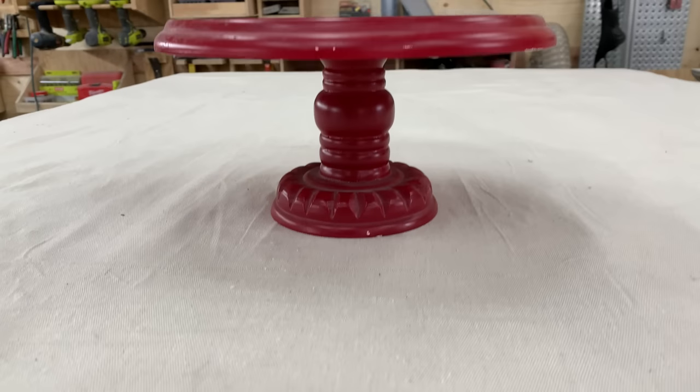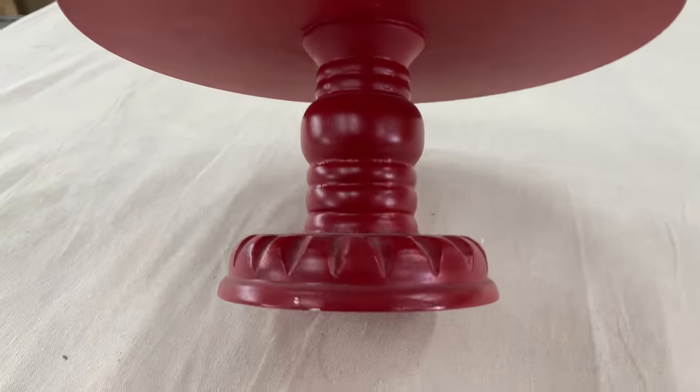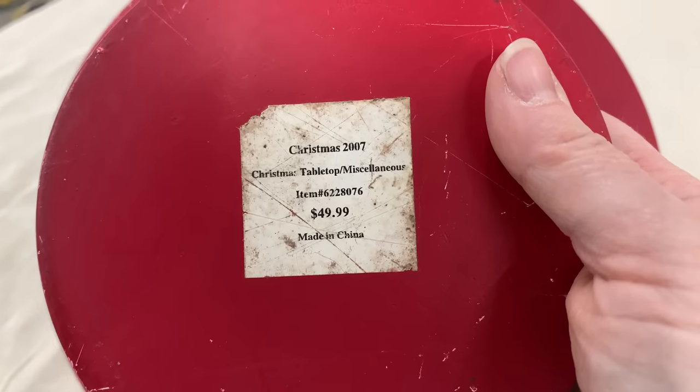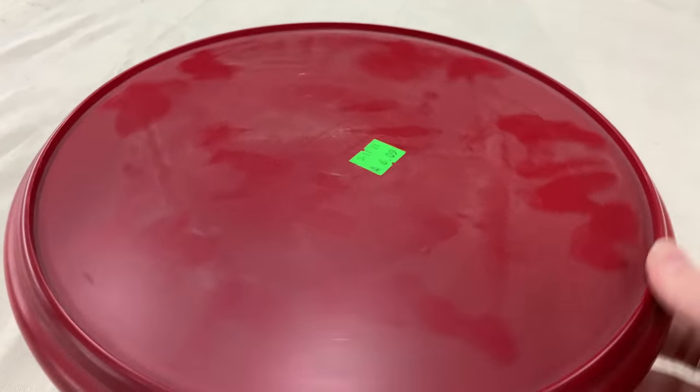I ran across this very red cake stand. I really thought when I picked it up it was going to be plastic, but it is wooden — super excited about that. I giggled at the $49.99 price tag, but I'll definitely either paint this up or maybe use that gray textured paint. I definitely don't want to distress this piece — I don't want to show that red through.